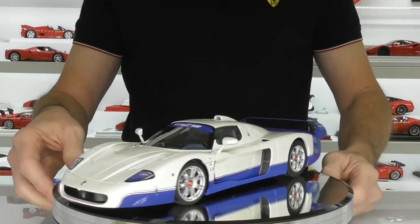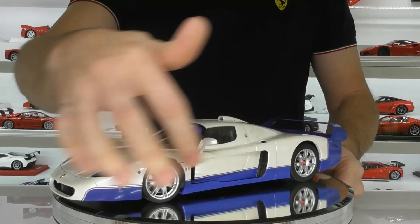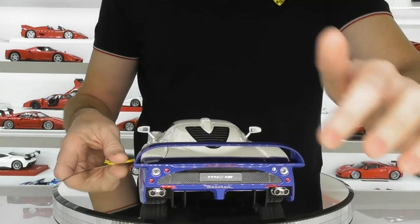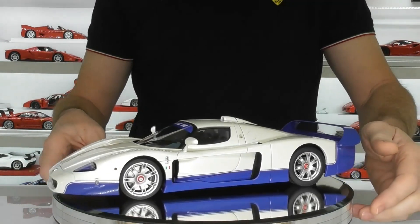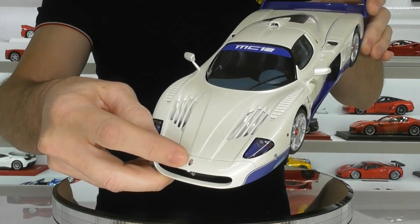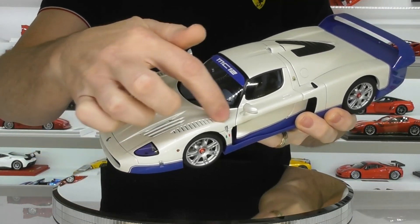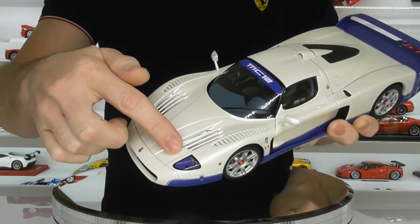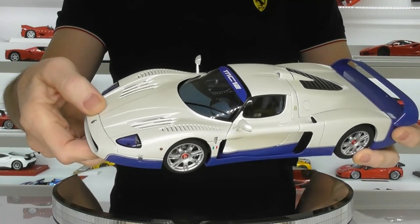All these AutoArt Signature models had photo etched mesh in the front, in the side grills, and also at the rear of the car - this is all photo etched mesh behind here as well, which is lovely to see. It has a nice little raised Maserati logo on the hood, and some fantastic louvers which are open. You can actually see the tyres through here, and also these big straights here for the cooling fans that are underneath - I'll show you those shortly.